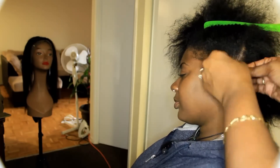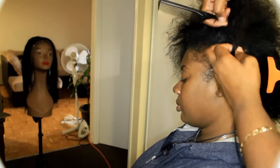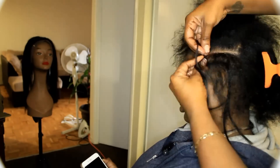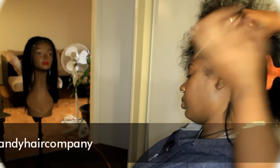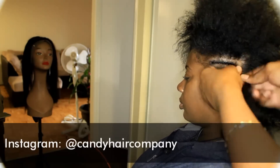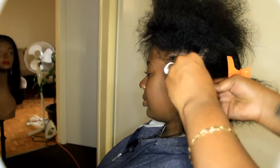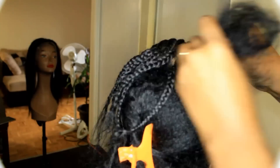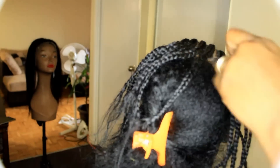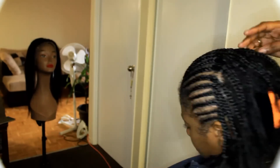I just did a quick check to make sure that the client can in fact get this type of install. Right now I'm going to start braiding the hair. I'm choosing to divide the hair up into half — the front half and the back half. I'm braiding the front part into cornrows, trying to make them really small and neat because that is where the frontal will be sitting, and I just don't want any bulk — I want it to be nice and smooth.